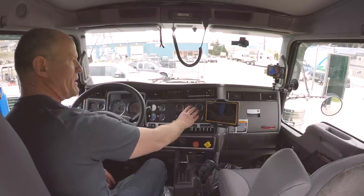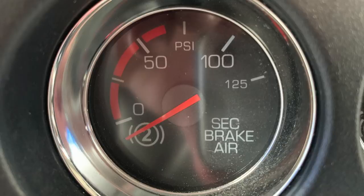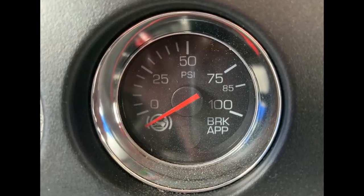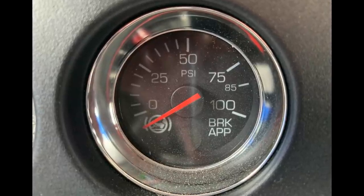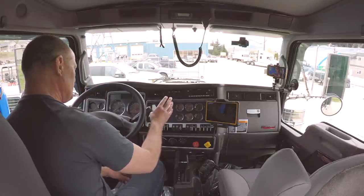We'll do the gauges here in the middle. These are your air brake gauges — essentially your primary air tank, how much air is in the primary tank, and how much is in the low or secondary system. And then your brake application gauge, which may or may not be a very good gauge. It's certainly not something you should be looking at while going up and down the road, but great for training students about air brakes and how much pressure is going to the service brakes when you're pushing down on the brake pedal.